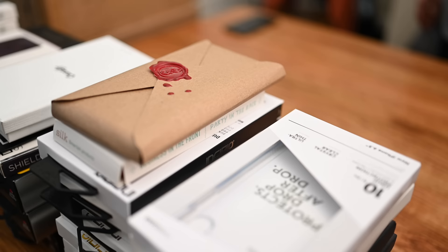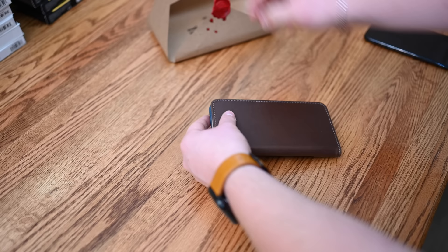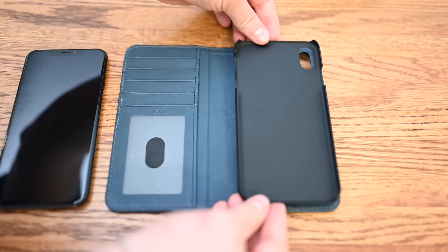Starting off our list is one from Pad & Quill. They always use amazing materials when crafting their products, whether it's Apple Watch bands or iPhone cases. This happens to be the Bella Fino leather iPhone XS Max case, and it comes in either black, whiskey, or chocolate. This happens to be the chocolate color with the deep sea blue on the inside. On the left of this folio, you'll see a little window for an ID, several card slots, and a cash pocket.